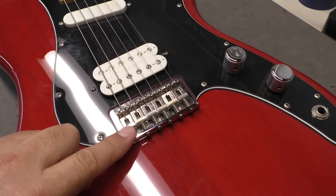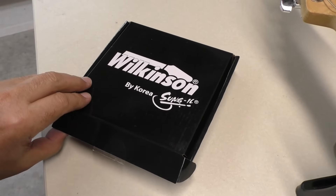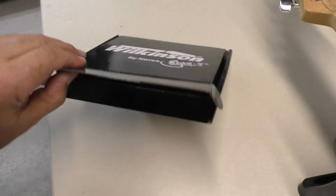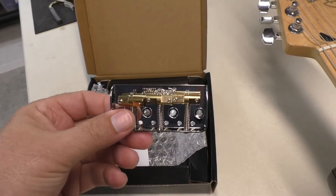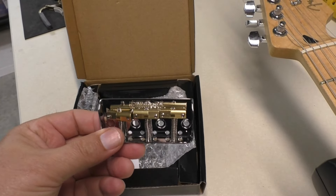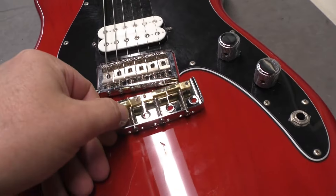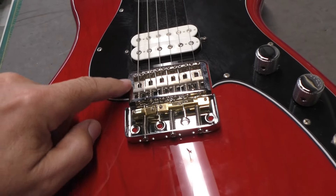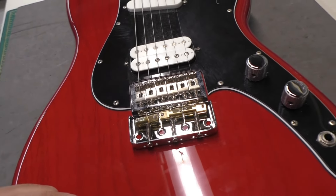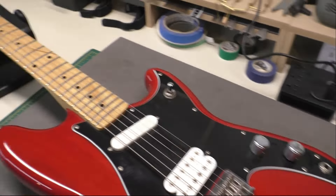He wants to change it into a Telecaster style, and I finally found one — a Wilkinson. I looked on Amazon and the Music Lily store, and they had this bridge. This is one of these small Telecaster bridges, a lot of times used when you have a humbucker in the bridge location. It's pretty close — might have to modify the pickguard a little bit, but we'll get into those details.